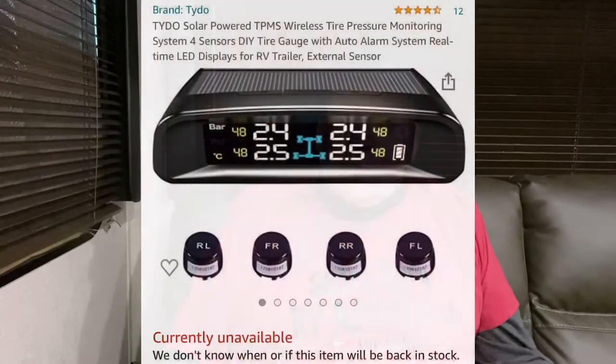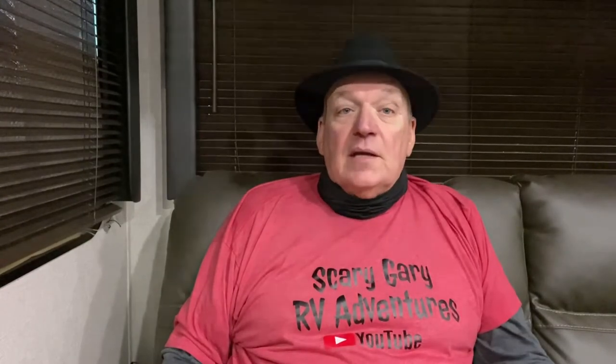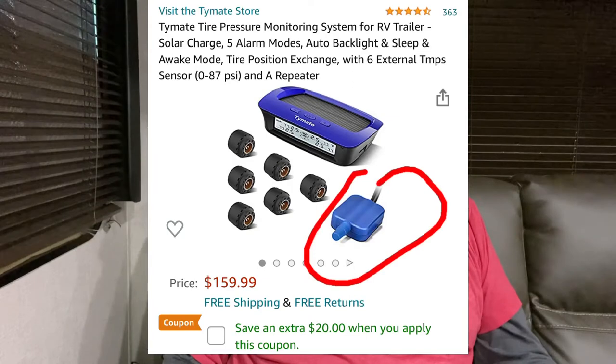Today we're going to do one more repair for my tire system — specifically the tire pressure monitoring system. I had one that I spent about $70 on and it didn't work: during my blowout it showed me I had good air pressure. So I did a little more research and I upped the game, going to one that costs about $160, though Amazon has it 20% off right now. The main difference with this one is that it has a relay.